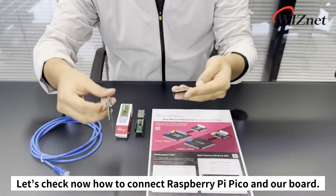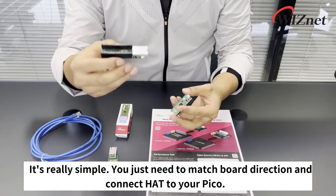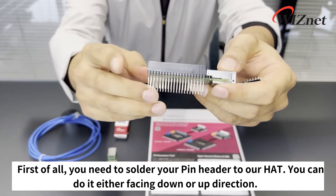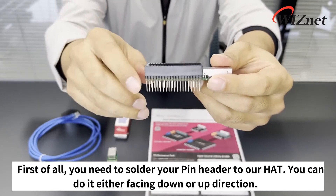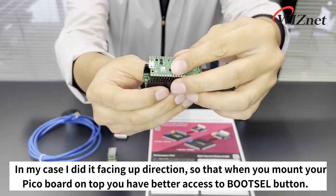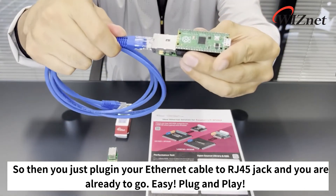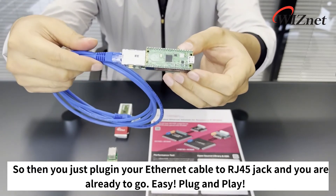Let's check how to connect the Raspberry Pi Pico and our board. It's really simple — you just need to match your board direction and connect the Hat to your Pico. First, you need to solder your pin header to our Hat, either facing up or down direction. In my case I did it facing up, so that when you mount your Pico board on top you have better access to the boot selection button. Then just plug in your Ethernet cable to the RJ45 jack and you're ready to go — easy plug and play.